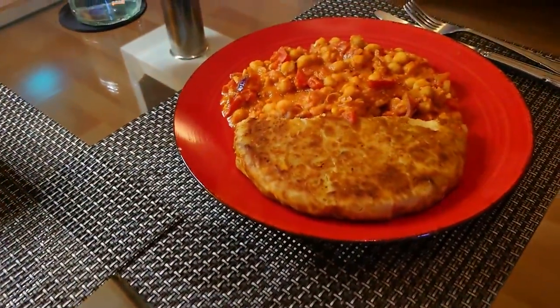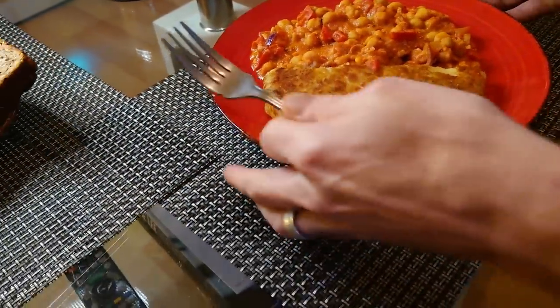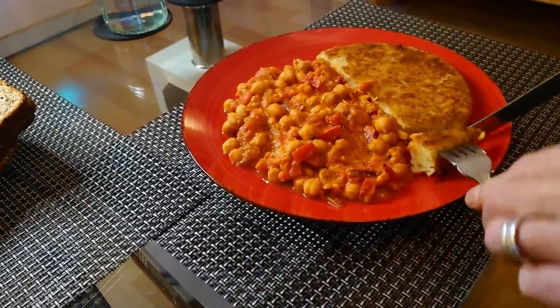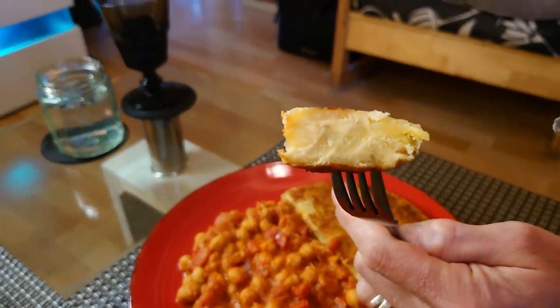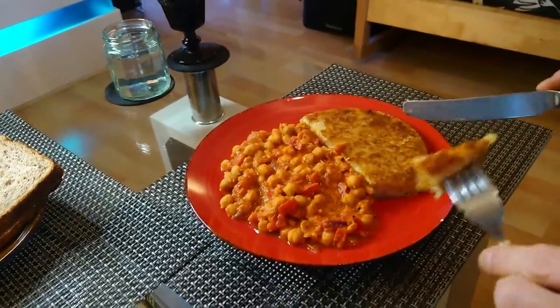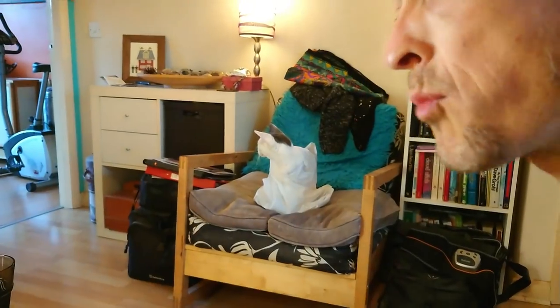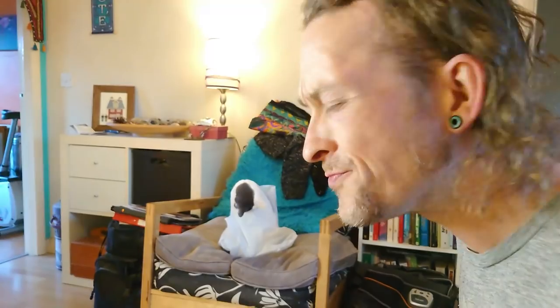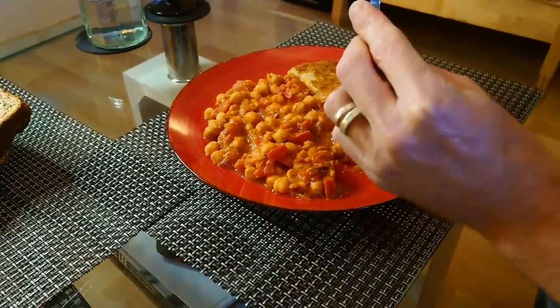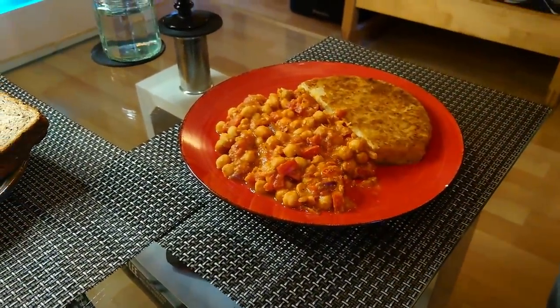Do you want to have a try of the tortilla? I will — I imagine it'll be pretty standard but yeah. It looks mighty fine, it does look good. Oh yeah, you're good. It's ever so slightly crispy, salty exterior — just lovely.